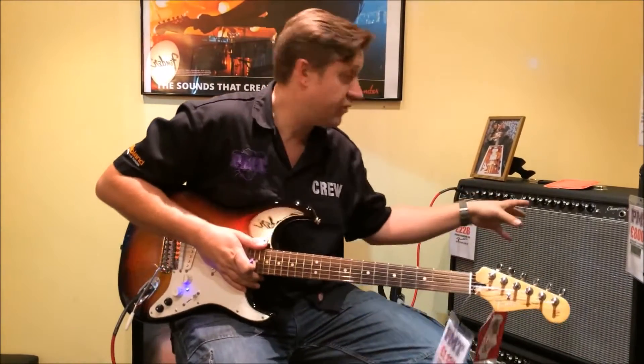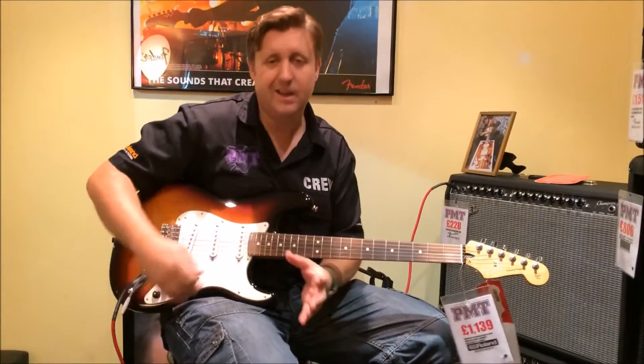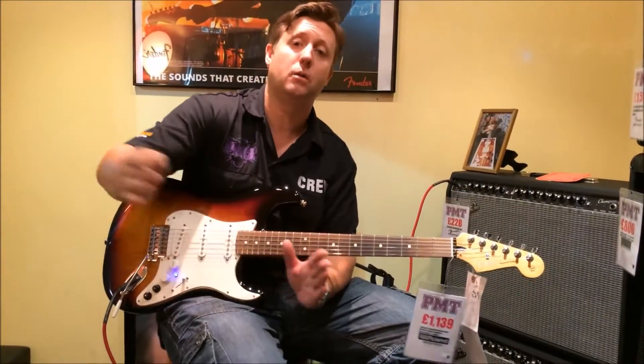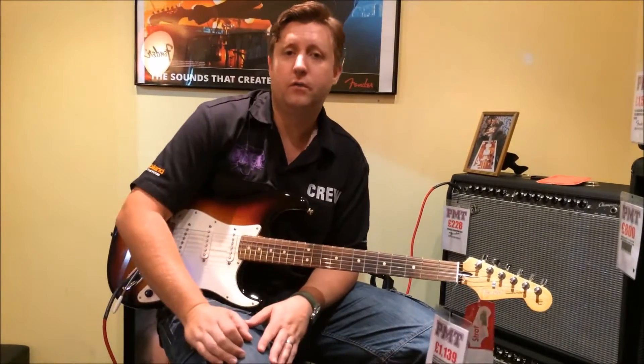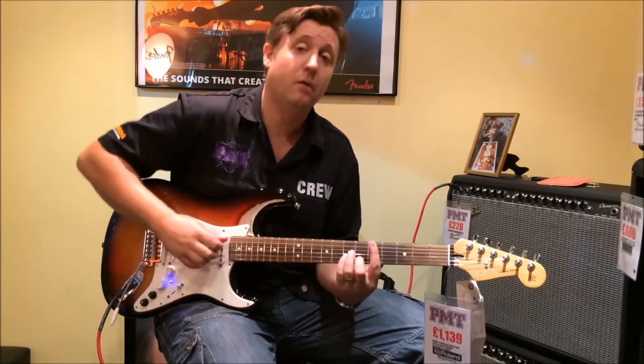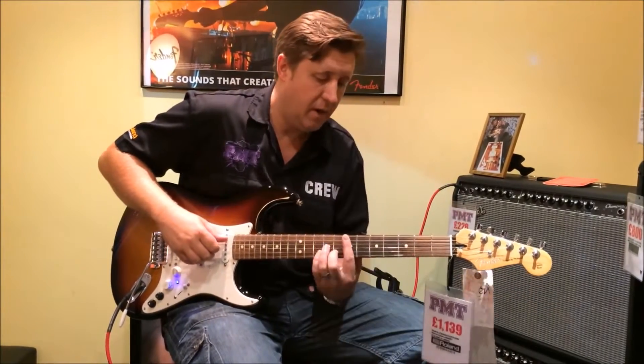We're only running through an electric amp today. Obviously ideally you'd go into an A-B box, so that when you're using the acoustic models — which I'll show you in a moment — you would then go off to a PA or an acoustic amp to give it the perfect sound. We're just using this for now.